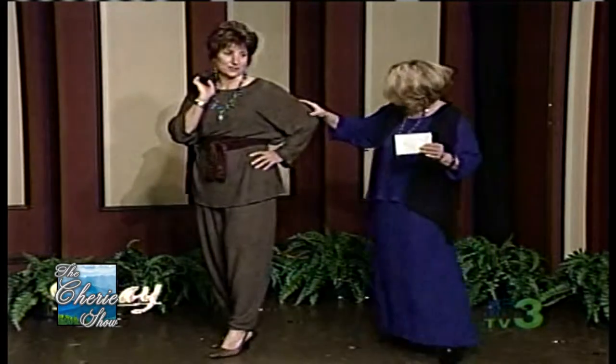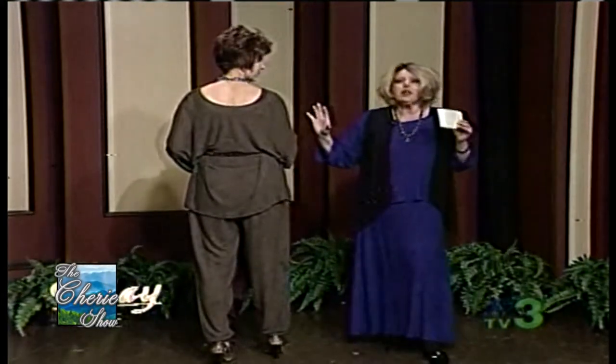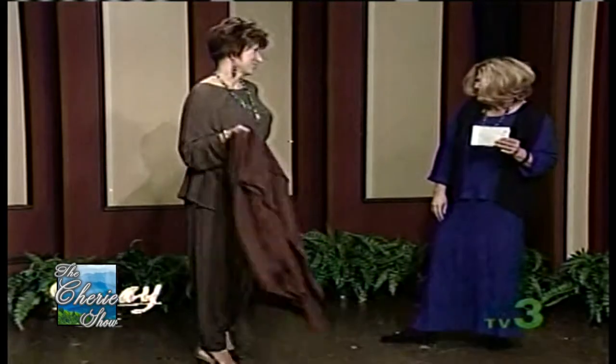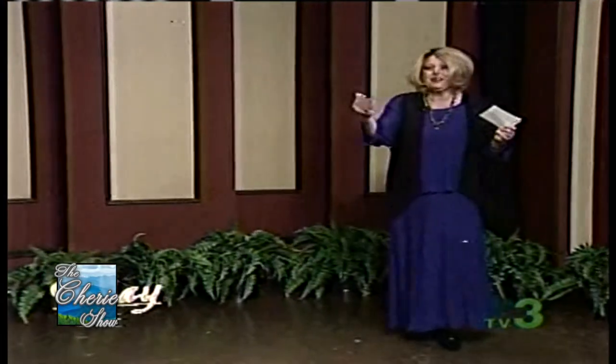Turn around just a minute. We've got a scoopy neck on the back. And once again, these pieces are very sizey and roomy and they don't look like it because we've got it belted. You look beautiful, Marianne. She's going to get changed and she'll have another outfit in a minute.